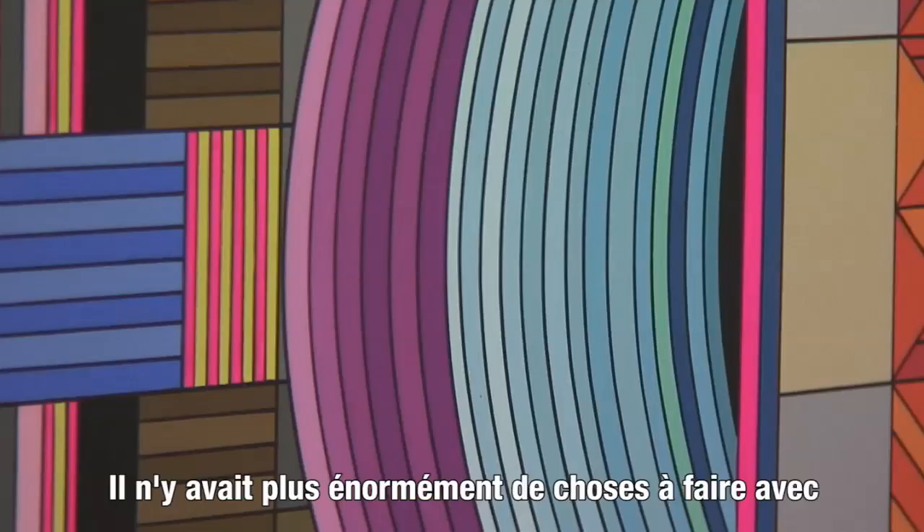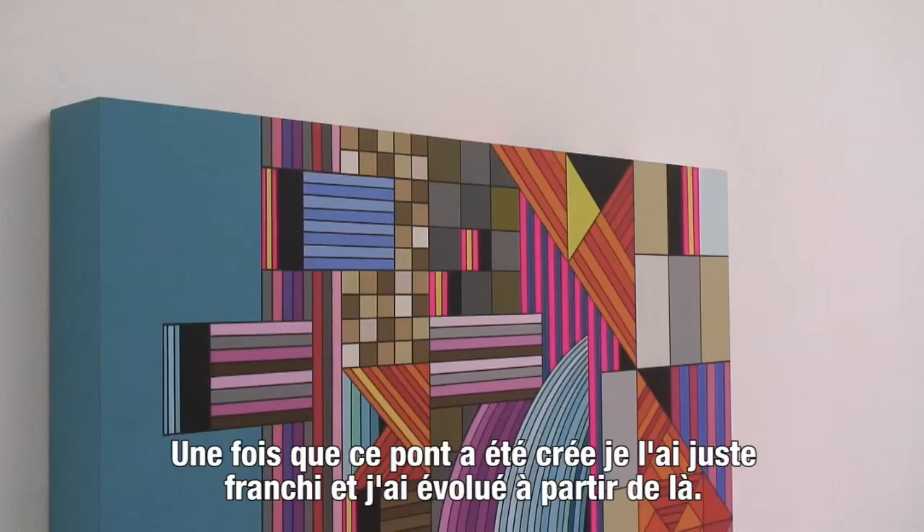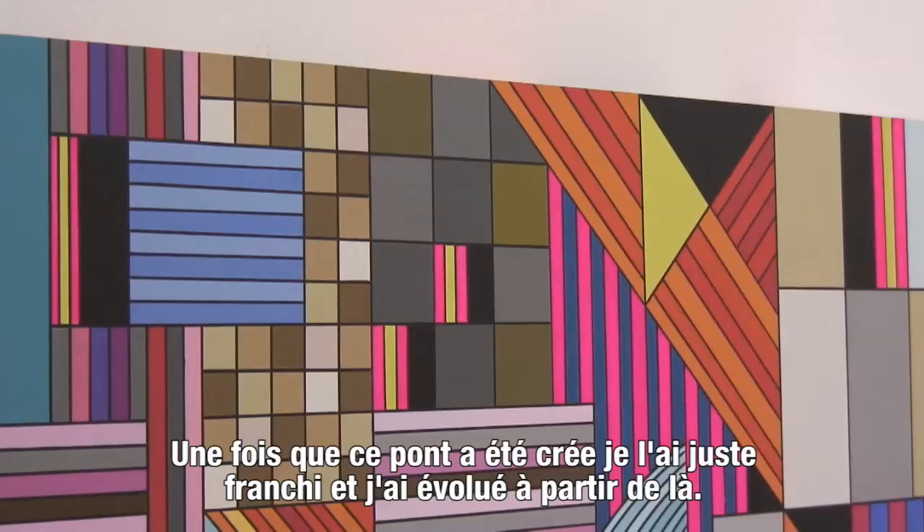There's only so much to do with it, and then I started exploring sort of building things around the character, and then that just naturally took over. So once that bridge was created, it just jumped to the other side and progressed from there.